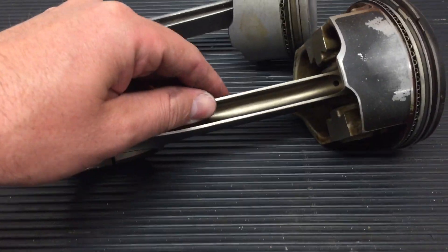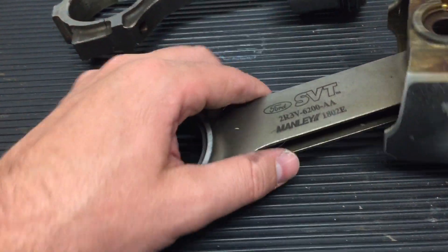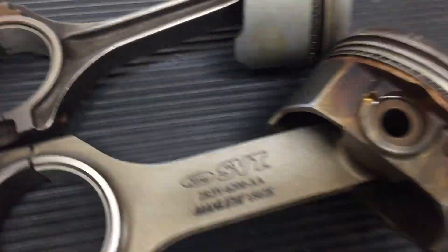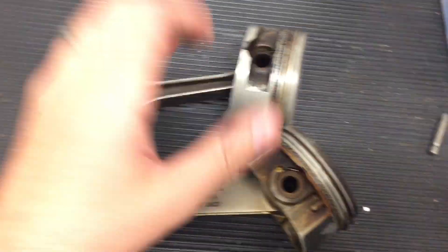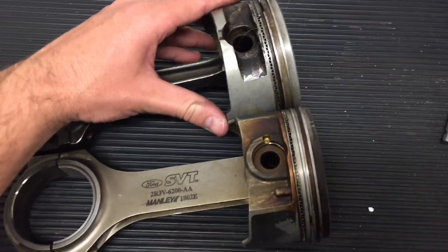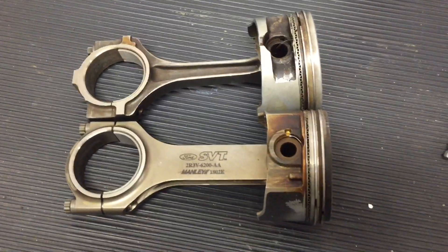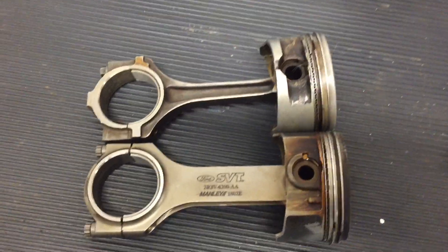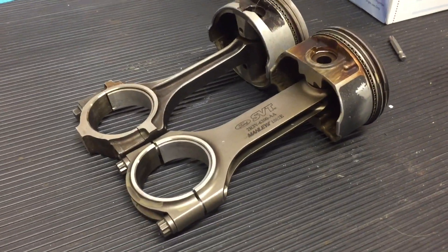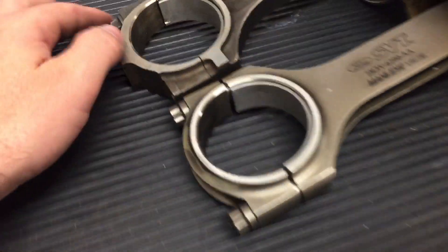You can see the massive difference with these H-beam forged rods. These are really strong — you really do not see them ever being broken on their own other than cases of extreme detonation or something catastrophic. As far as holding power, they will hold power all day long and put up with a lot of detonation. You'll actually lose chunks of the piston before you bend the rod. So, very good connecting rod.